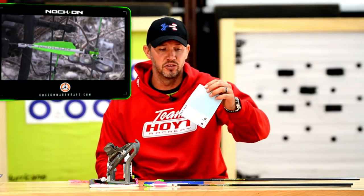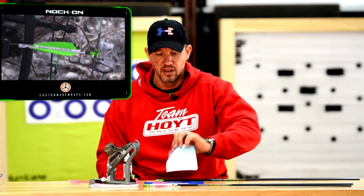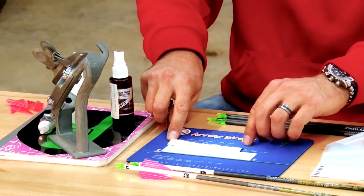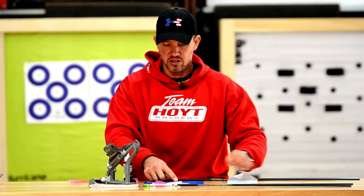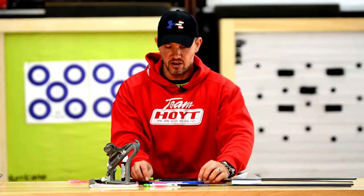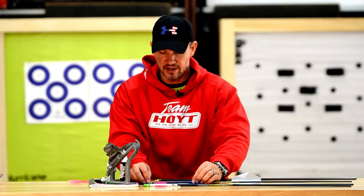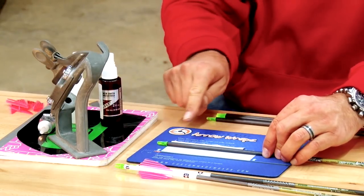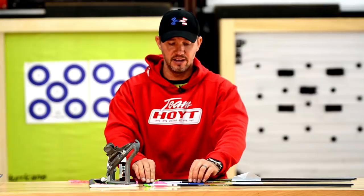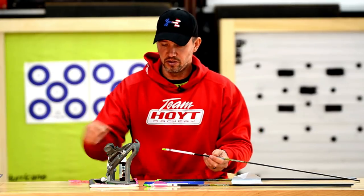I really recommend some type of a vinyl arrow wrap. We actually have an agreement with CustomMadeWraps.com — you can get a knock-on style wrap there, or any vinyl wrap will do. You peel the wrap off, lay it upside down on a mouse pad, then lay your blank arrow shaft on it. Slide it toward you until you make contact with the full edge of the wrap, press down, and just roll it on. That easy — your arrow is totally ready to go.